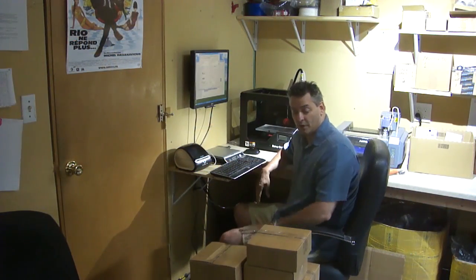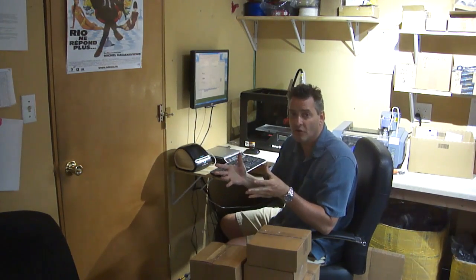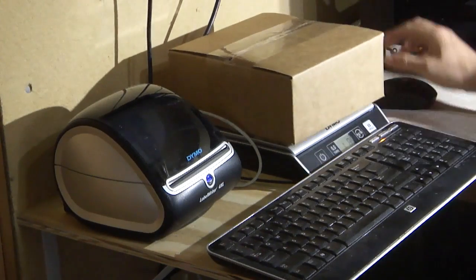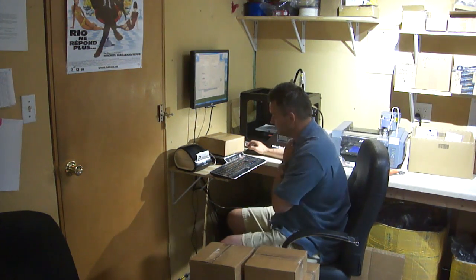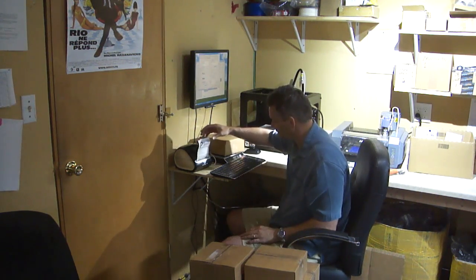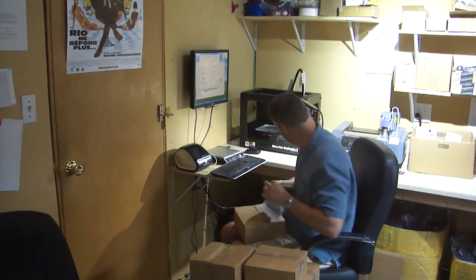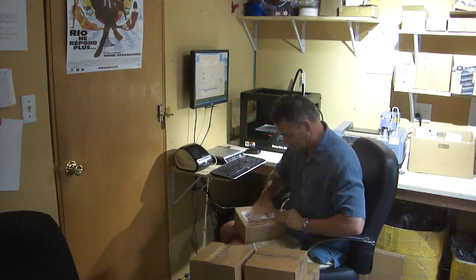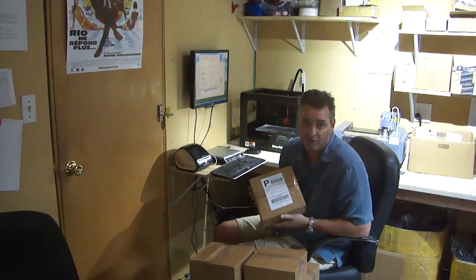And then finally comes shipping. What I do is I download a list of all the backers and all their addresses that you provide inside the surveys, bring that over here, and put it on the scale. And there you go — that is the first unit going out, going to Jeffrey Matthews. Congratulations!